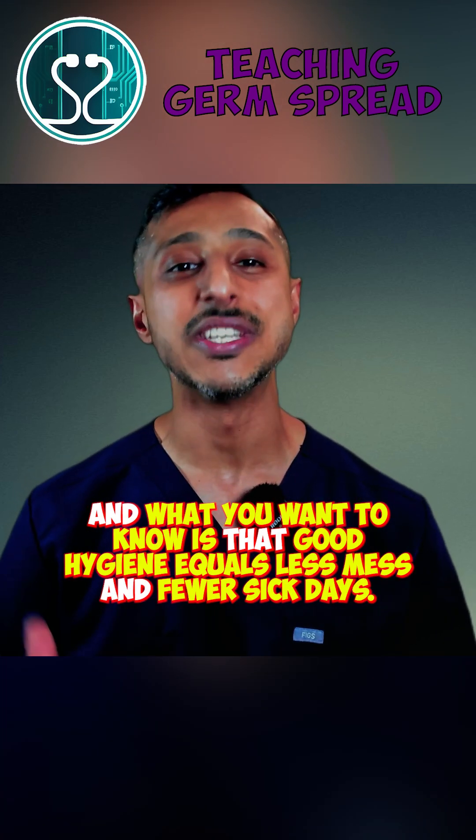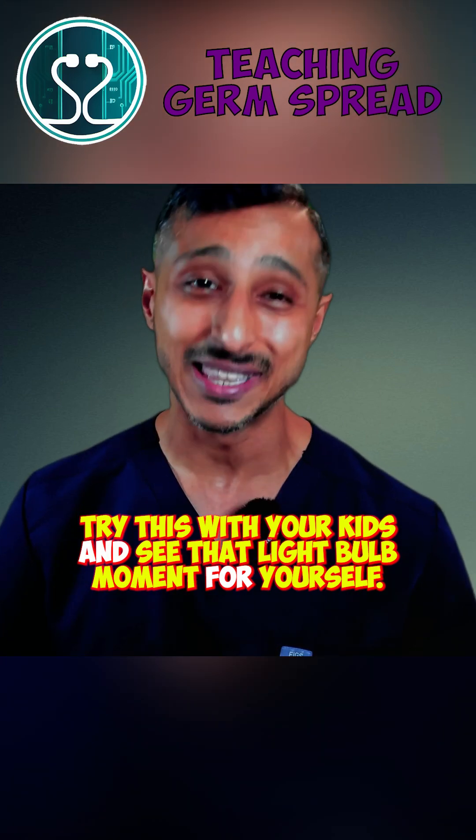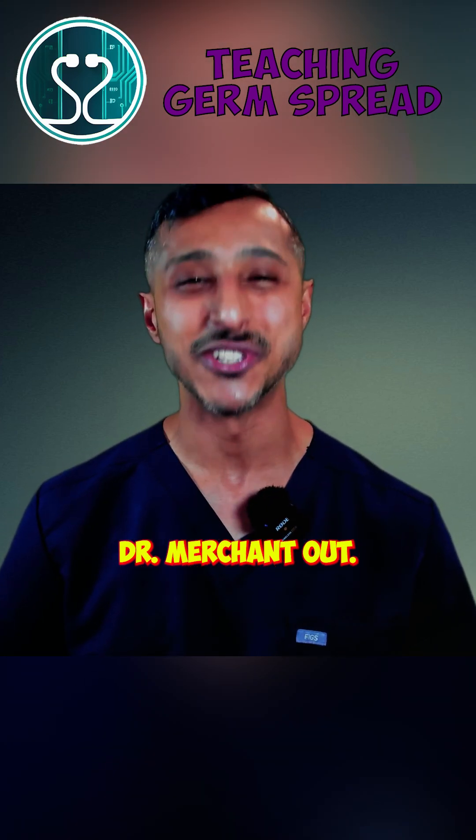What you want to know is that good hygiene equals less mess and fewer sick days. Try this with your kids and see that light bulb moment for yourself. Tag a parent who needs this trick or drop the ways you teach your kids about germs. Dr. Merchant out.